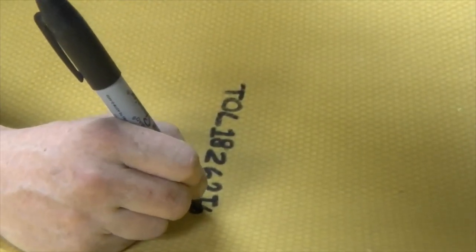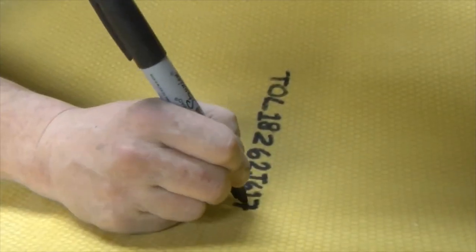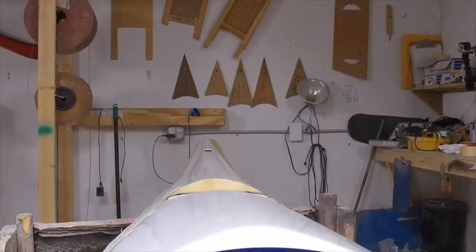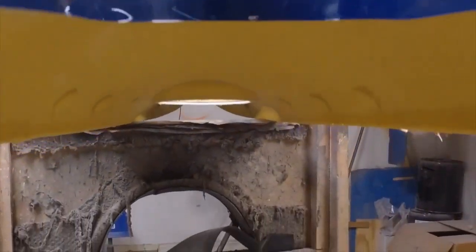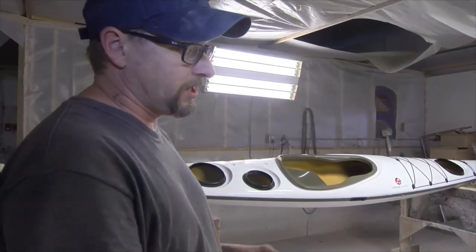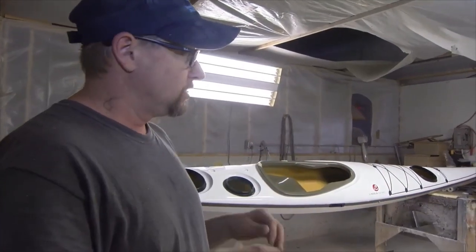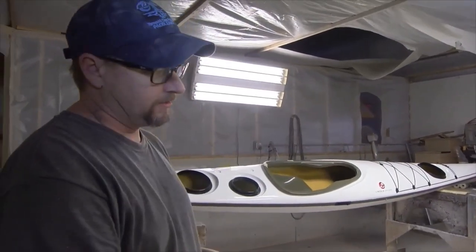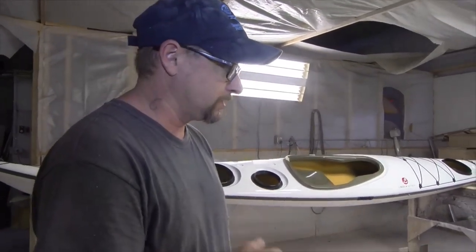This is the serial number — every boat is different. It's actually registered in our book, which is registered to the Coast Guard, making every boat individual for ownership, theft, rescue, whatever it might be. The next step is we let that dry a little bit, and once that's totally dry, we backfill the coaming and then we basically cut the flange of the deck, cut the flange of the hull, start blocking them together, put an inside seam, and it becomes a boat.